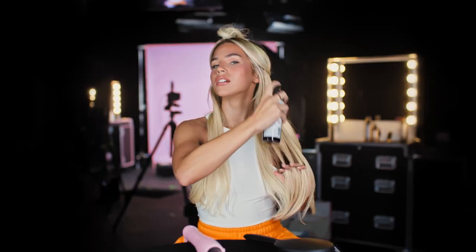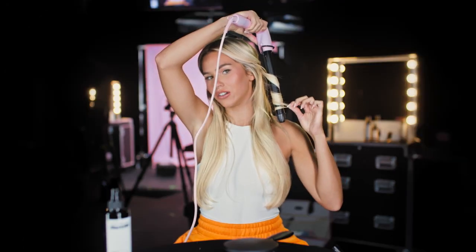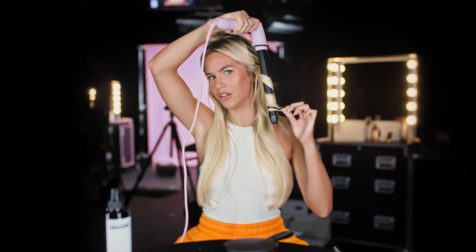Let's get this hair all curly. I'm so bad at doing my hair, but let's hope I can change that. This smells really nice. I'm just gonna hold that for a little bit, see how this goes.